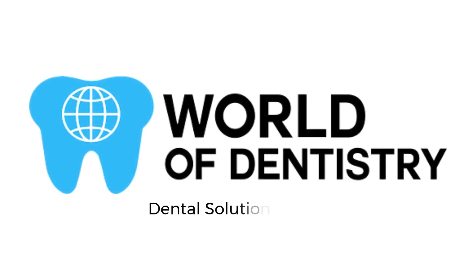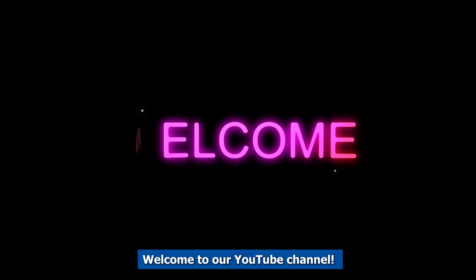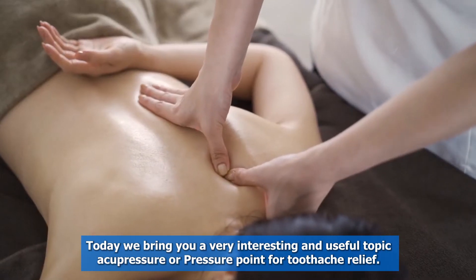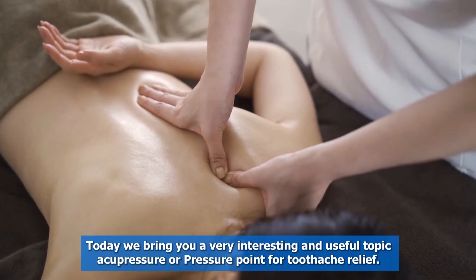Welcome to the World of Dentistry — Dental Solutions for Your Dental Needs. Welcome to our YouTube channel. Today we bring you a very interesting and useful topic: acupressure, or pressure points for toothache relief.